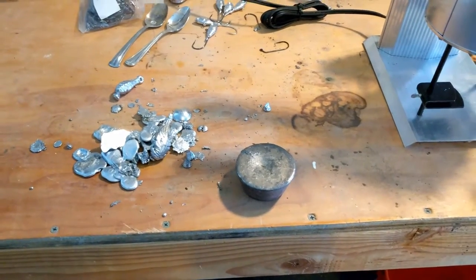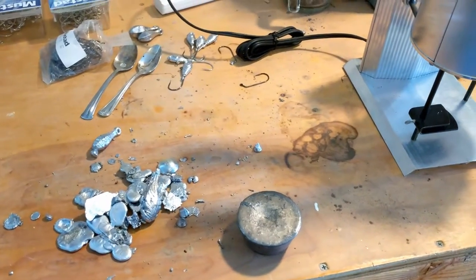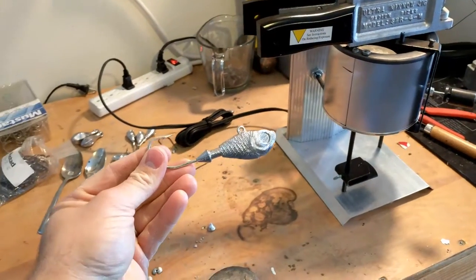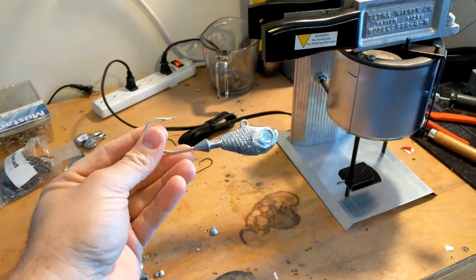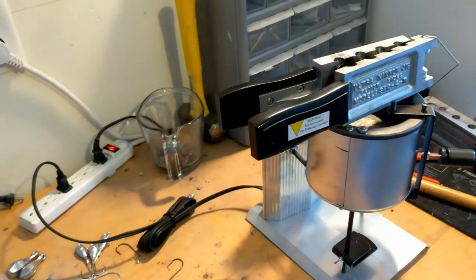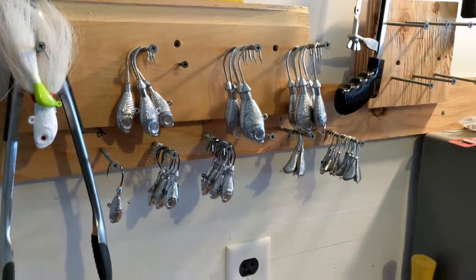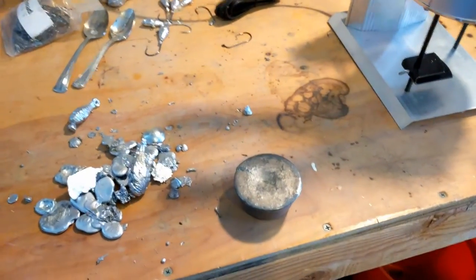I use several different types of lead when pouring my bucktail jig heads. You can see how shiny and nice the finished ones are. I poured some yesterday - just a couple - but I pour a lot more obviously. I use really high quality lead for these.